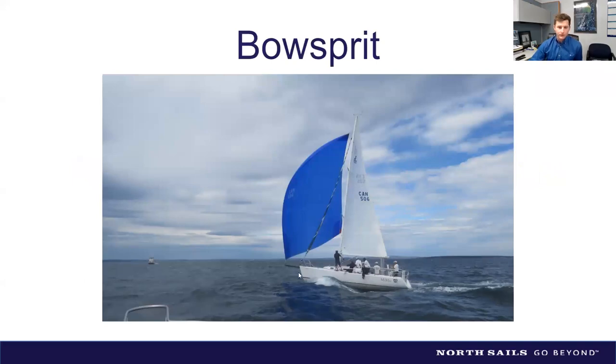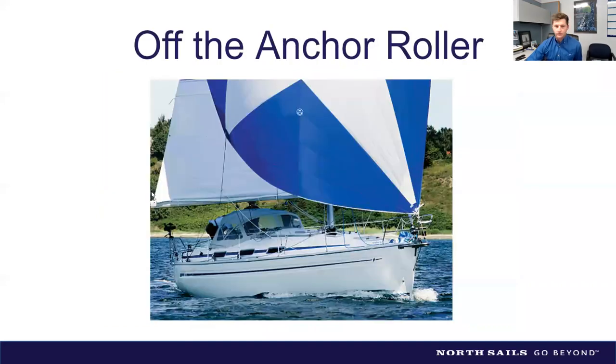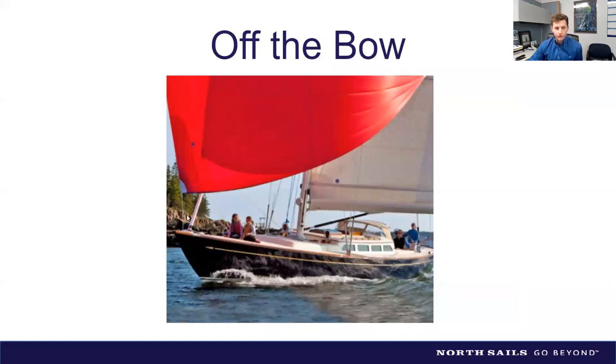Here's a classic example on a J/105 — the bow sprit is the black pole extending off the bow. That gets the sail further out in front of the boat, enabling inside jibes and better VMG downwind by allowing you to take the sail lower. The next slide shows flying the spinnaker off the bow with just a block, as Drew described.